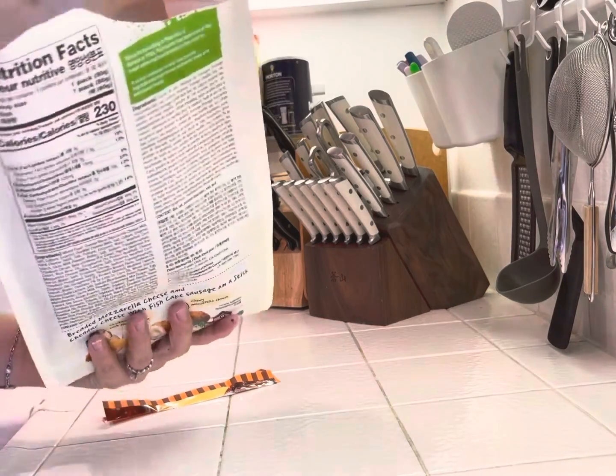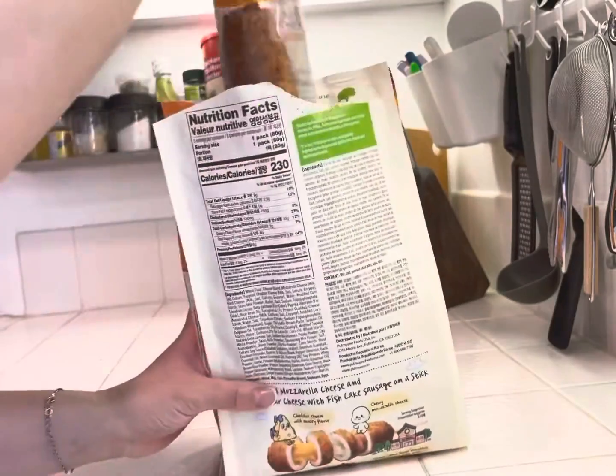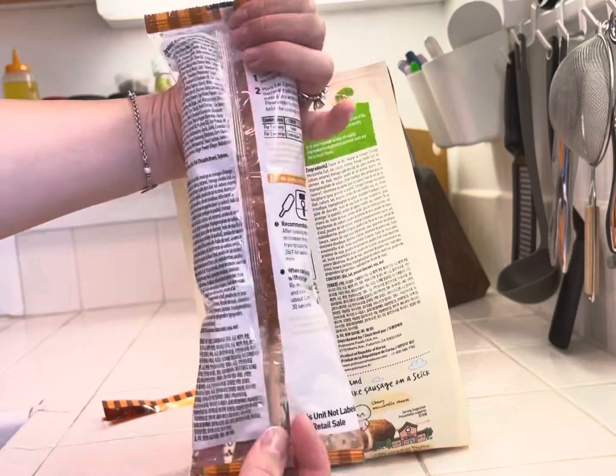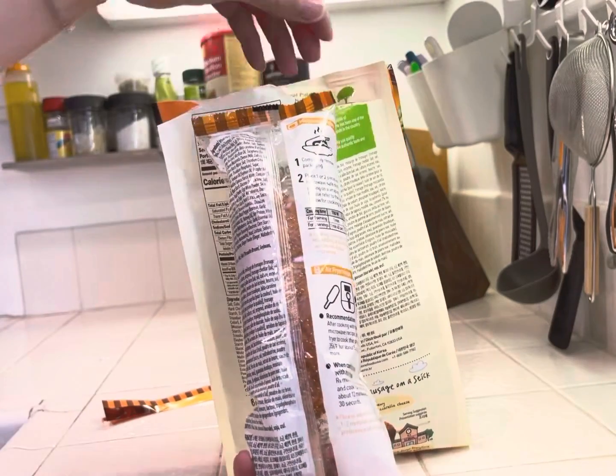Inside it's individually wrapped, so you got a nice package for each one. And it comes with instructions on each one, so you can actually discard the big bag.